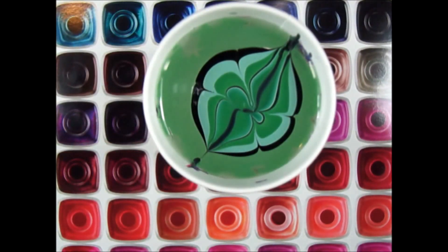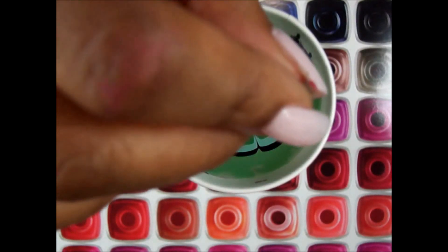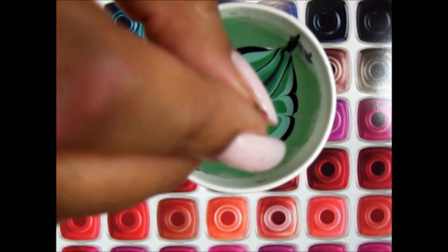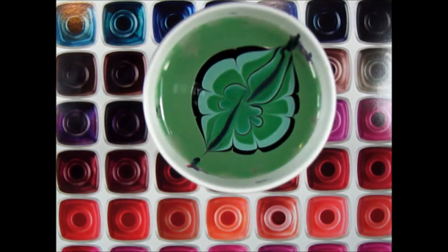Now when creating flowers, what you can do is just make sure you keep dipping in the center. It not only gathers your design together, but it brings everything together very nicely.